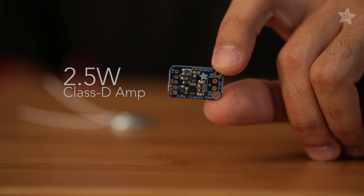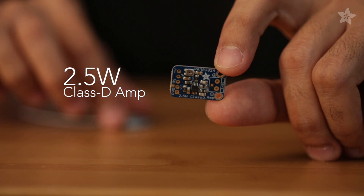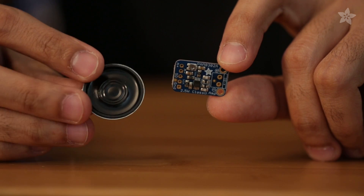How about that audio? 8-bit never sounded so good and crisp with this tiny Class D amplifier and a mini metal speaker.